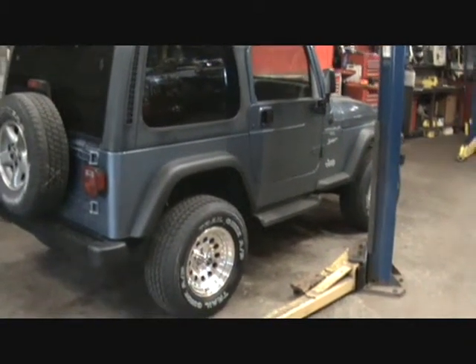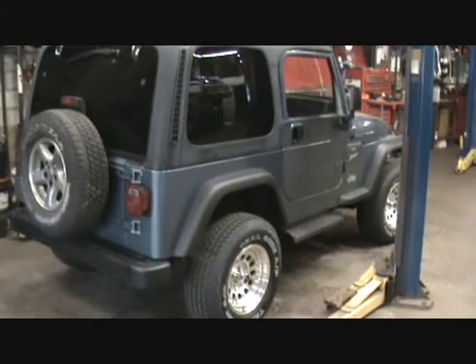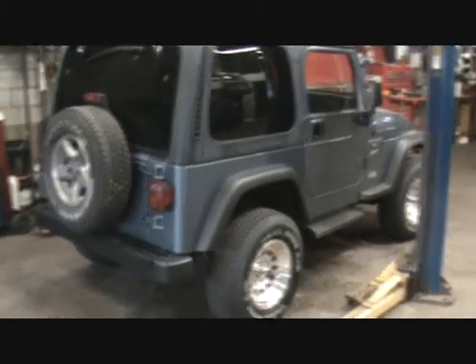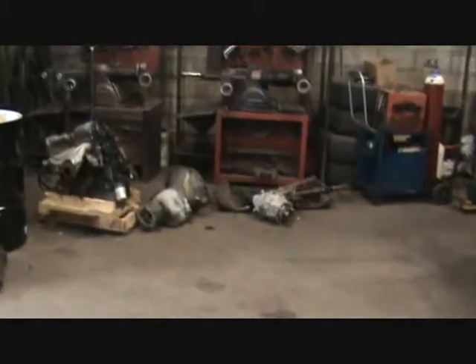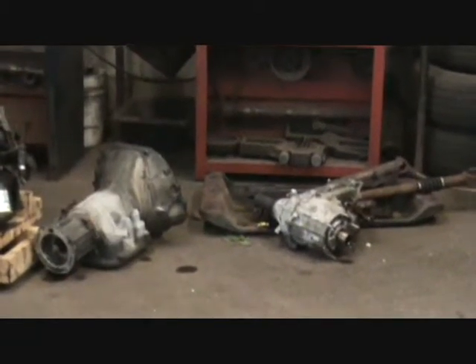So I know you're asking why the Jeep's sitting so high. It's only a two-inch budget boost in there. That's because we shed a bit of weight the other day - transmission, transfer case, skid plate and drive shafts are all sitting right there.